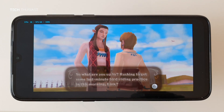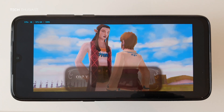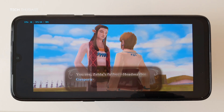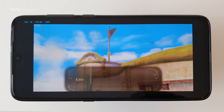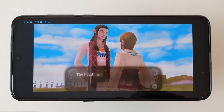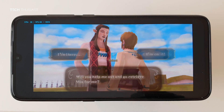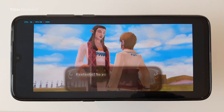I believe there is inbuilt rumble, so your phone will shake a bit. I haven't played this game in a long time, so hopefully I'll know where I'm going. I'll try and skip all of this long text. Okay, let's help out this NPC first.